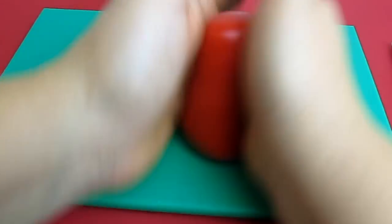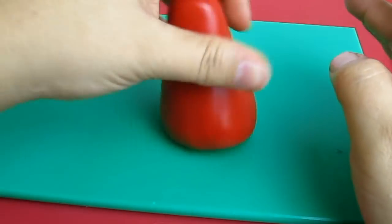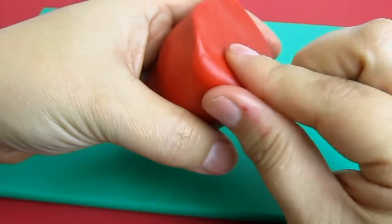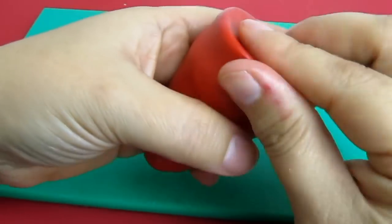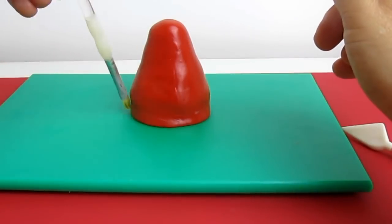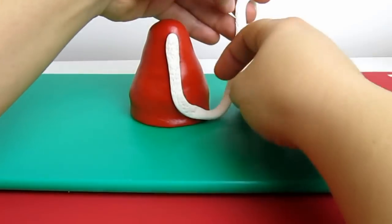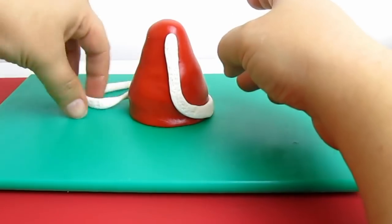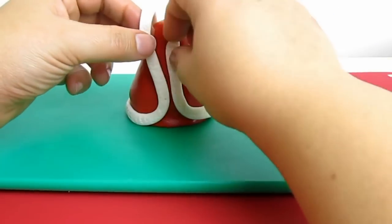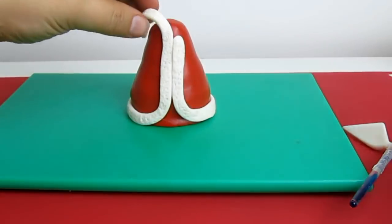To create the body I'm using some red fondant. At the bottom of it I'm just tapping it with all the fingers to make it nice all around. Then I'm going to apply the fur all around the jacket, which is going to start from the top center of the jacket, then all around the body and then up again. Then I'm going to remove any excess white fondant.